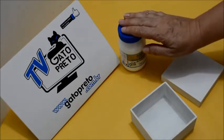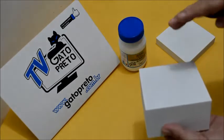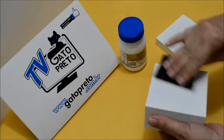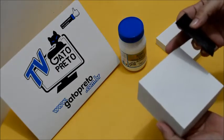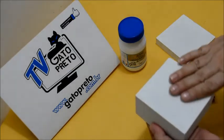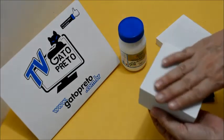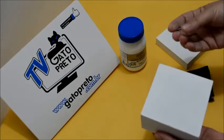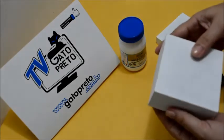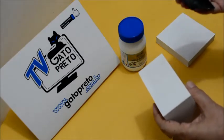Agora eu vou mostrar para vocês outro diferencial dessa base. Nós vamos pegar a lixa d'água e vamos lixar toda essa peça para que ela fique bem lisinha. Você pode passar a mão na sua peça e vai perceber que ela é um pouco áspera — mas não precisa fazer força. E outra coisa: essa base acrílica da Gato Preto não solta aquele monte de pó que as outras bases soltam. Para quem é alérgico, essa base é excelente.